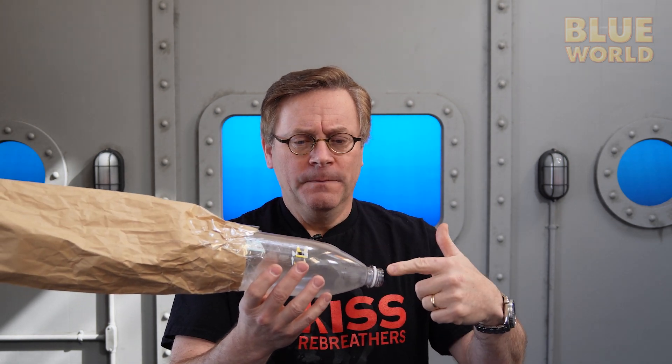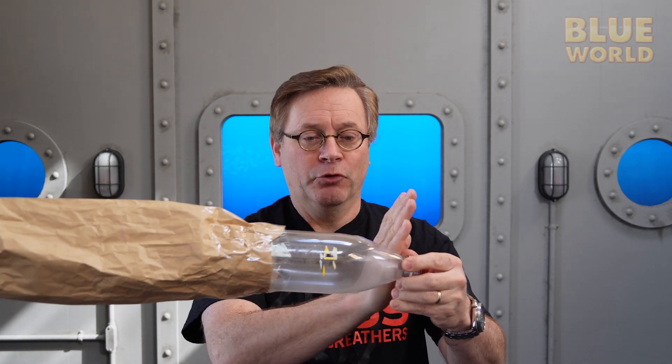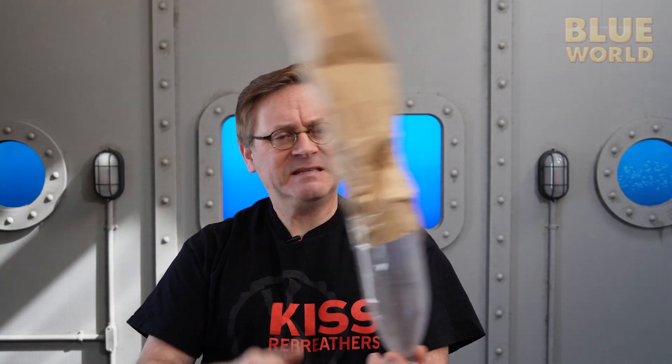Now there's only one problem here: when you exhale, the air goes part of the way through the scrubber, because this thing has so much more volume than your lungs. You won't be able to push all the air all the way through and then all the way back, because there's air in the counter lung. We could squish all the air out of the counter lung, and then we get most of the air through — but obviously when you've exhaled all the way, the air still in this part doesn't get fully scrubbed. So this design really needs one more modification.